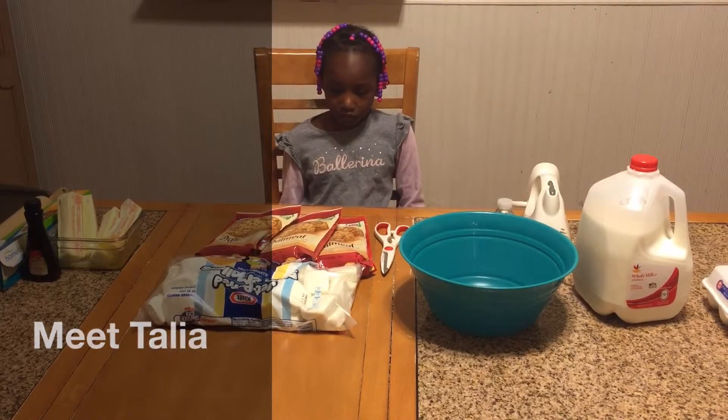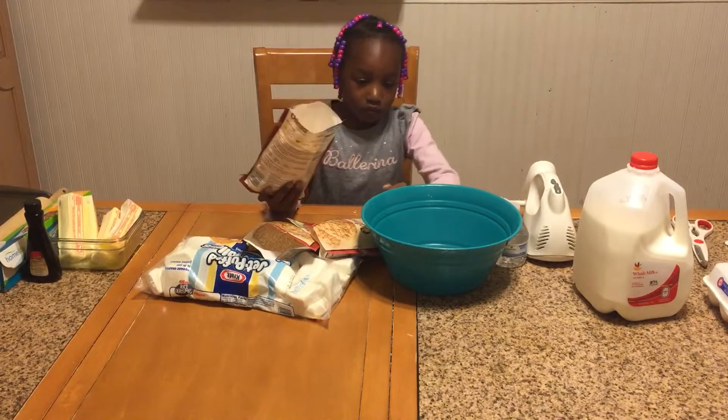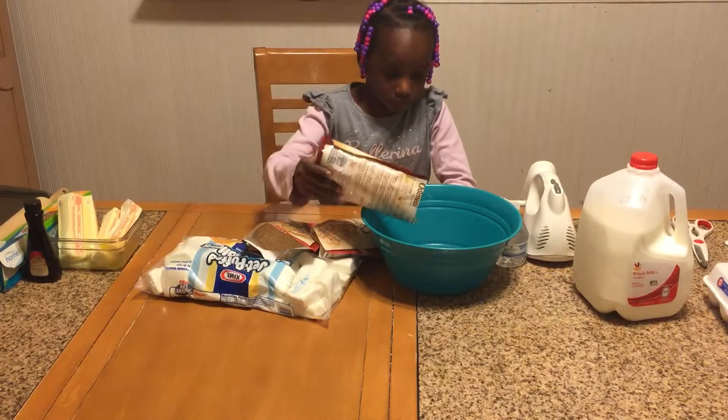First thing we're going to do is open up the three packs of cookie mix and pour them into the bowl. Talia has the packs open and now she's going to add all three of them to the bowl.